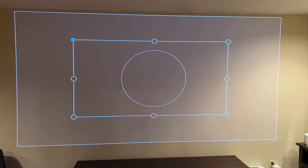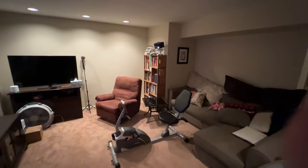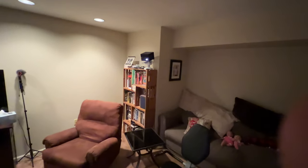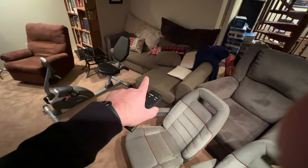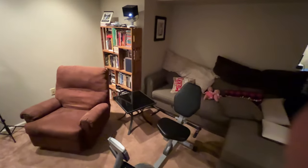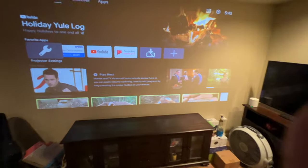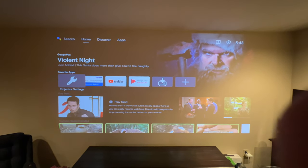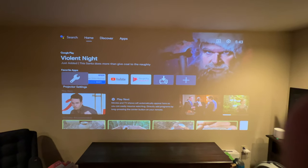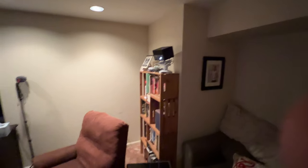Another great thing about projecting it at an angle — since it's coming in from the side toward the screen, it allows people to walk around without being in the way of the light. You only hit the beam right at a specific spot. If I move out this way, I'm standing right in the middle centered and I'm barely in the projector beam. So it allows people to get in and out pretty easily without blocking the projector — that's a real plus of doing it this way.